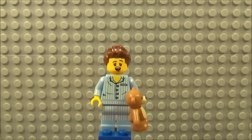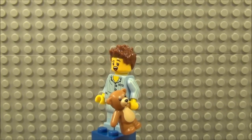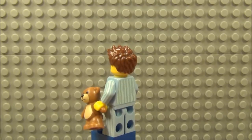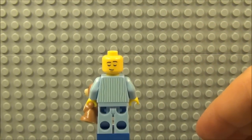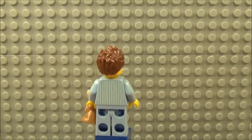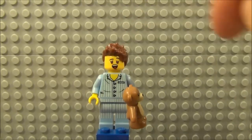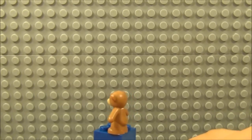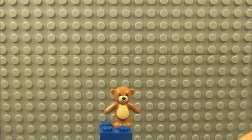Next up is Sleepyhead, in his pyjamas there, just being rudely awakened. He's yawning and holding a little teddy bear. Nice hair piece, all messed up because he's just fallen out of bed. Printing on his arms and legs, and that carries on through to the back of the torso where he also has another print which shows him asleep. Quite nice that he's got two expressions on his face. Here is the teddy bear that comes with Sleepyhead — quite a nice little piece, very cute.